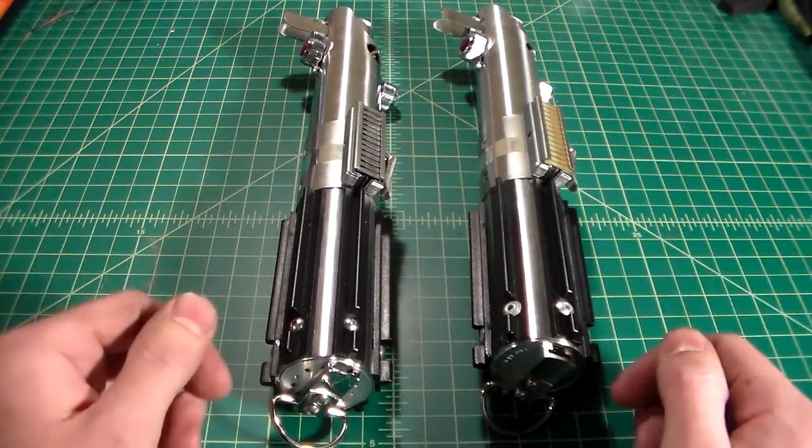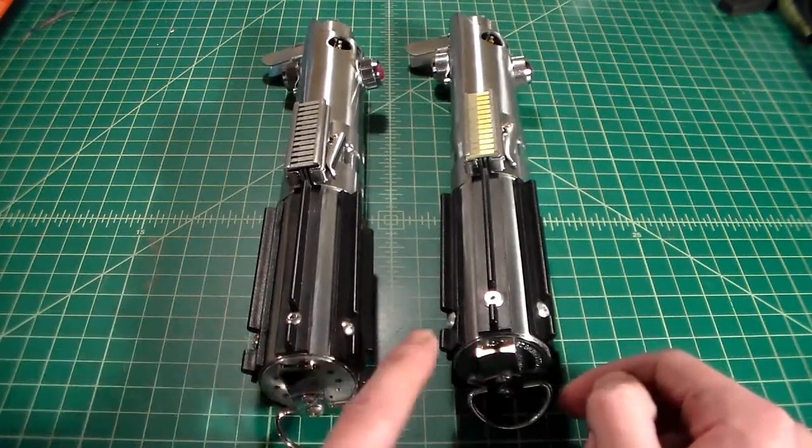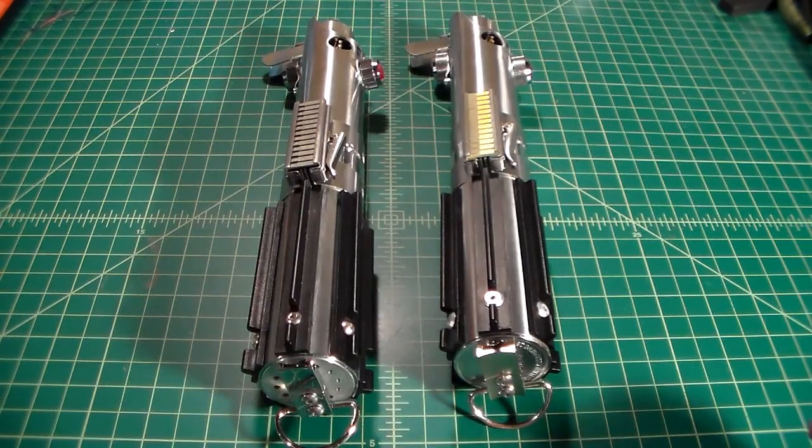But as for right now, that is the sound quality of a modified Graflex 2.0 with a pommel cap. So if you have any questions, feel free to message me. And may the force be with you.